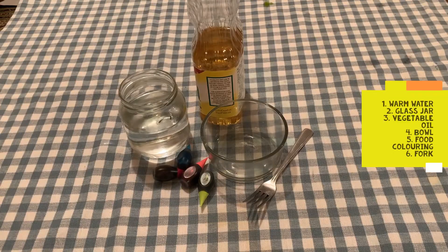The materials we're going to need for this activity are a glass jar filled about three quarters of the way with warm water, vegetable oil, a bowl, food coloring, and a fork.